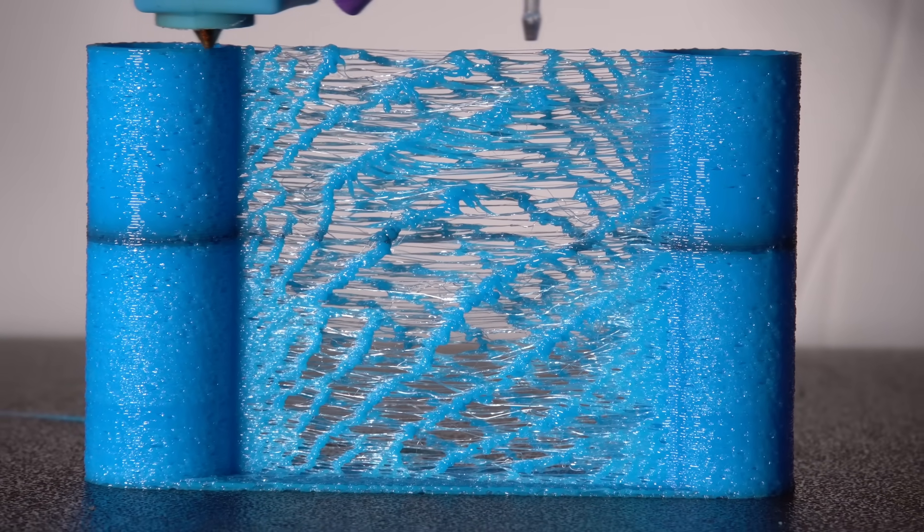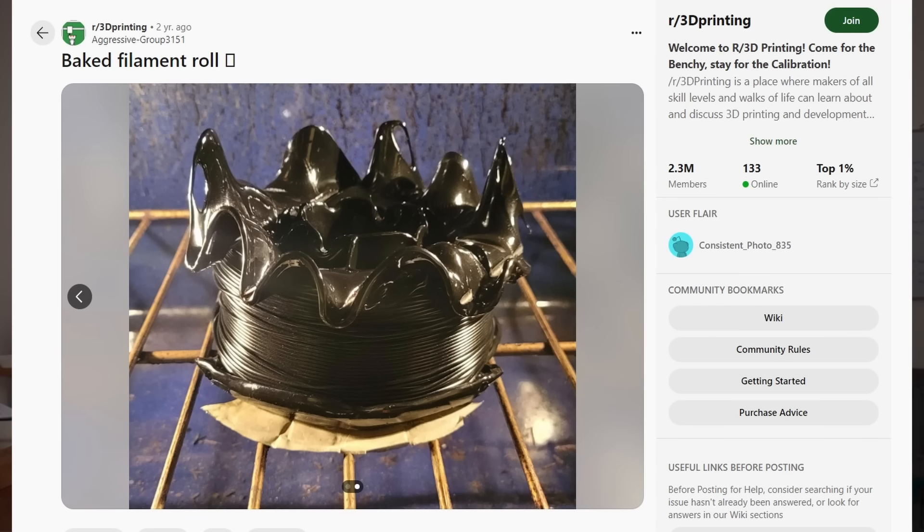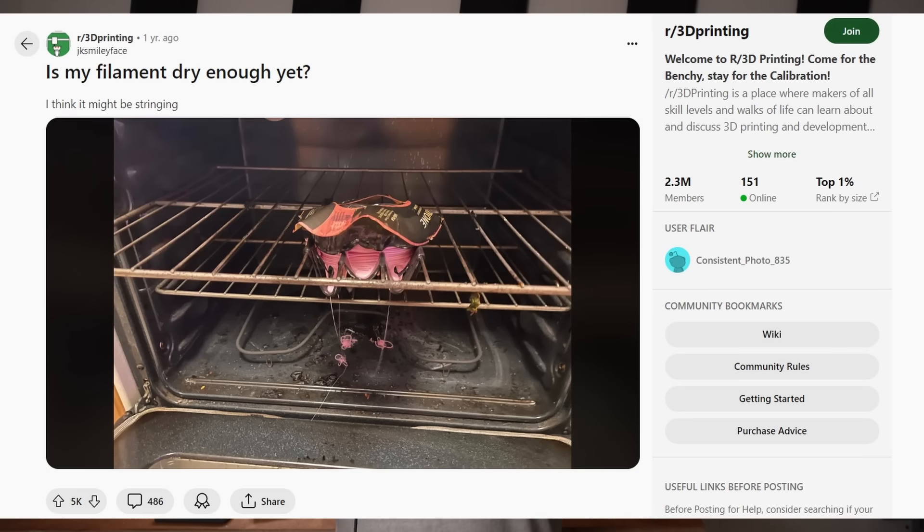I don't like to dry filament because I want to print now, not in the eight hours it takes to dry it. By the time it's dry, I already forgot what I wanted to print in the first place. Also, drying the whole spool just to use a small part of it seems kind of inefficient.